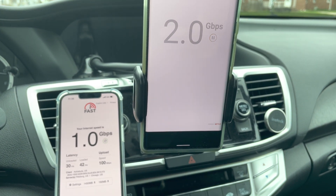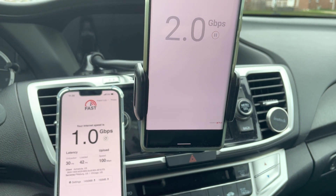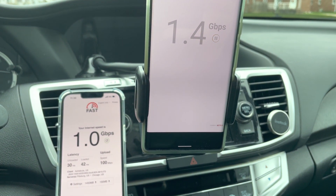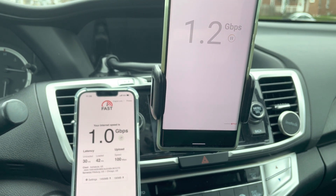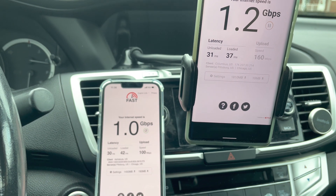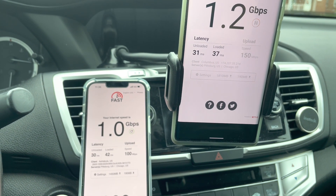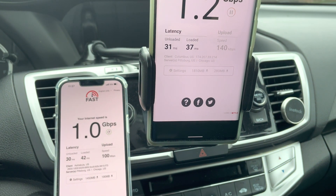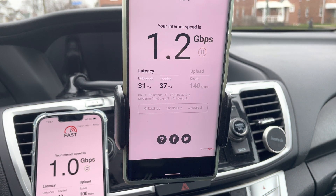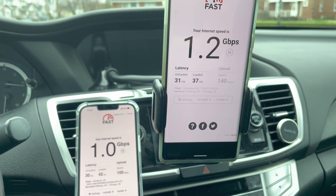Wow, much different — it's twice as fast at times. Either way, it's not gonna make a practical difference watching Netflix; 4K is gonna play just fine on one or two gigabits. The iPhone client was connecting to Ashtabula — about 45 minutes away — while the Pixel 6 Pro picked up Columbus. The Pixel got 1.2 gigabits per second on the downlink, 31 millisecond ping, and 140 megabits per second uplink. That's a pretty full round of testing between the Pixel 6 Pro and the iPhone 13 Pro.